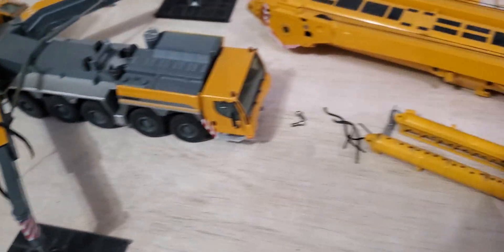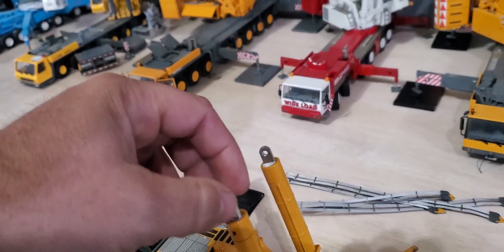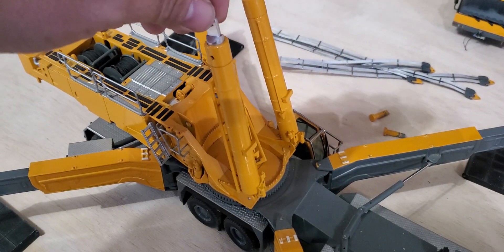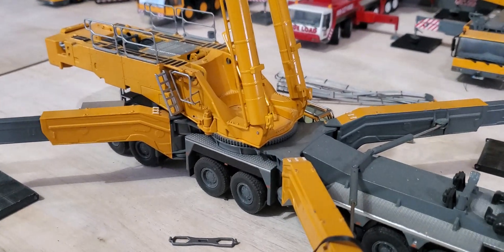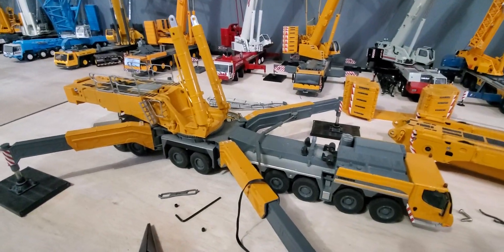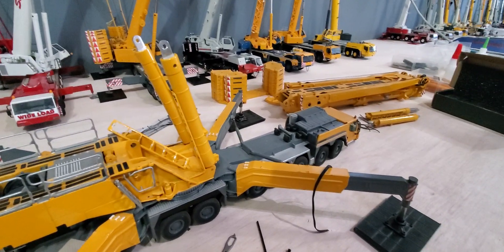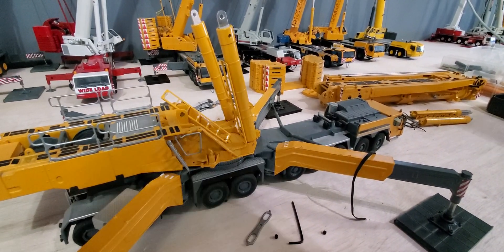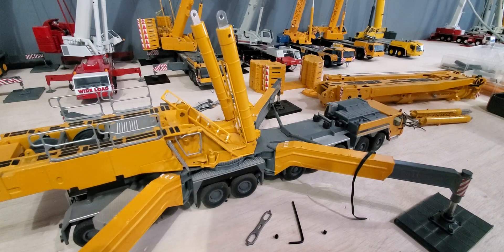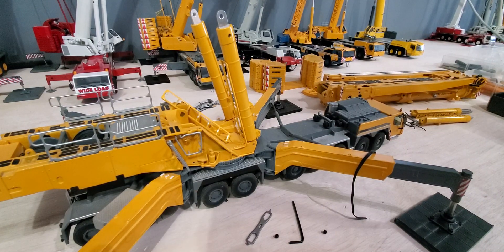It shouldn't take more than five minutes to swap them out. I want to say these were like 70 bucks, which is totally worth it. There's a little how-to video — I hope it helps. Thanks for watching.